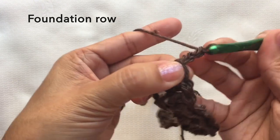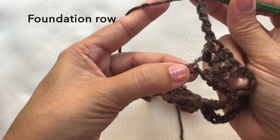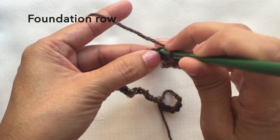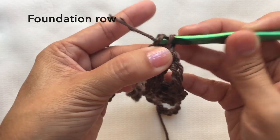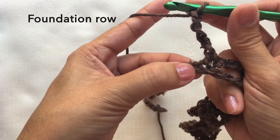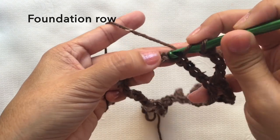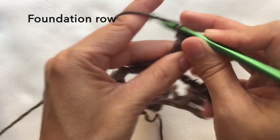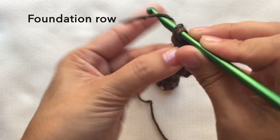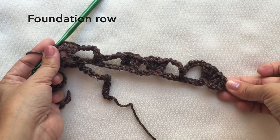Then chain five and skip four chains. On the next chain, single crochet. Chain five again, skip four chains, and on the next chain, four double crochets in the same chain. Skip four chains and on the next chain, four double crochets. This is so far how it looks like.